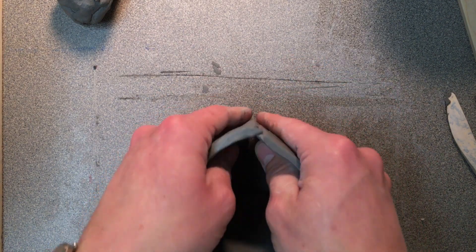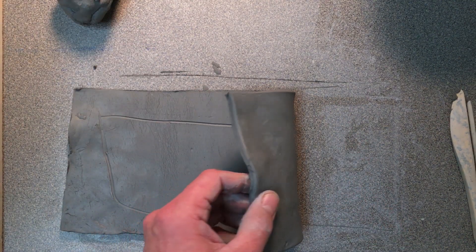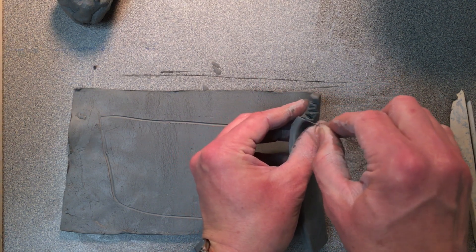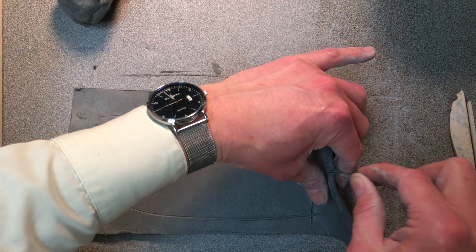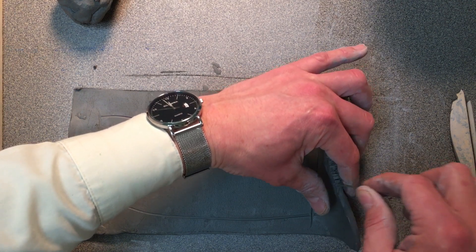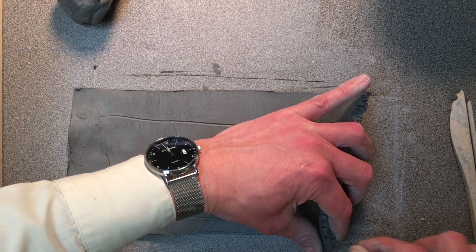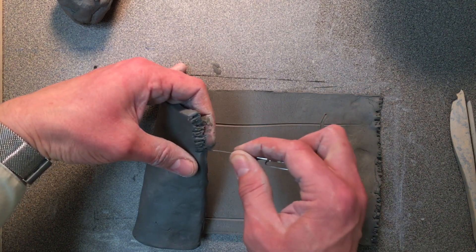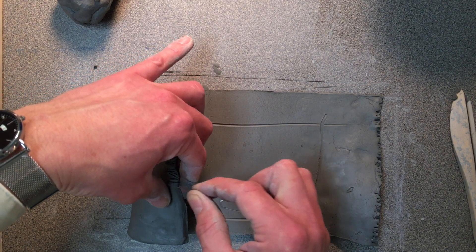I'm going to roll it over so you can see the cylinder shape starting to take shape. Where it touches, I need to score and slip. I'm going to take this edge and grab one of my favorite tools for doing this — just a paper clip that I've bent over. A lot of different tools will do the same thing. I'm going to score both edges that are going to touch. I'm going to draw tons and tons of lines here — this is the score step of the score and slip method. You want lots of lines like that. On the other side, these lines need to match; they can't crisscross. You want them to line up. The more lines you have, the better, so that when you connect them, they will interlock.